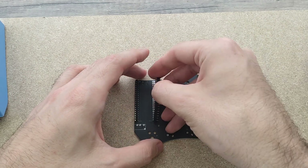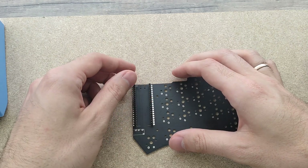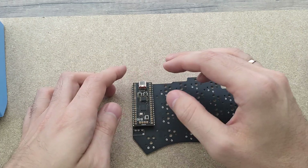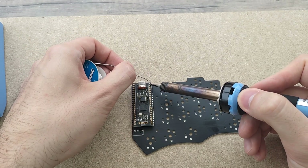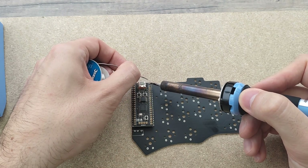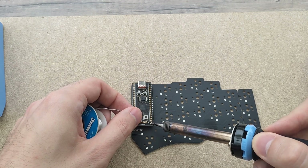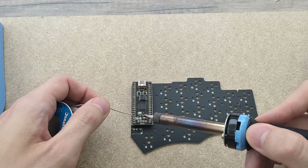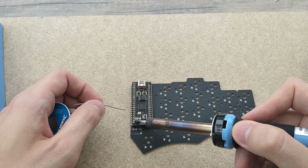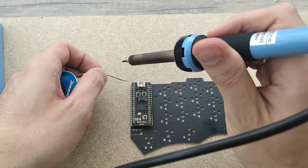I started off by inserting the connector pins into the PCB. What you see here is the right-hand side of the PCB. These connector pins are required to connect the microcontroller — in this case a WEACT RP2040. Then I soldered the four corners of the microcontroller to the connector pins in order to keep them straight. I chose the WEACT over the Raspberry Pi Pico because it had a USB-C connector and the black color matches the build nicely.